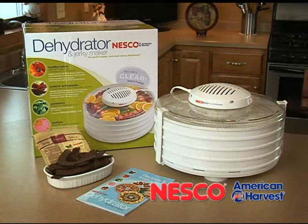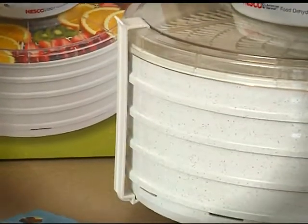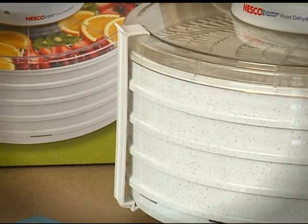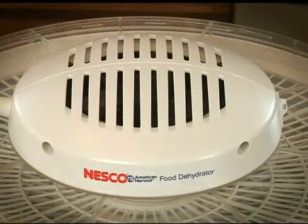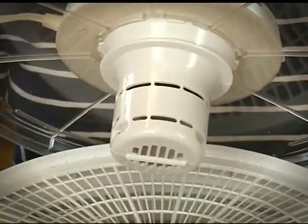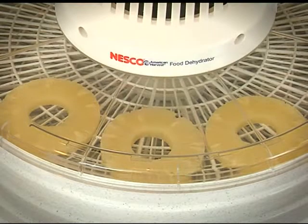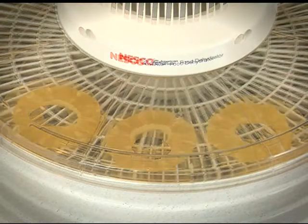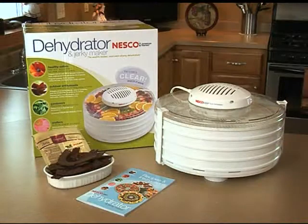A great way to start dehydrating is to use the Nesco American Harvest Dehydrator. This model features four dehydrating trays but can expand up to seven trays. The top-mounted power head has an easy-to-use on-off switch and a powerful 3800 RPM fan. With 400 watts of power and a clear cover, you can watch food dehydrate before your eyes.